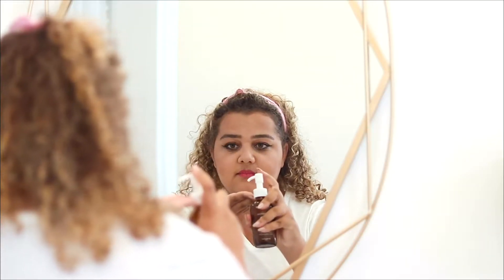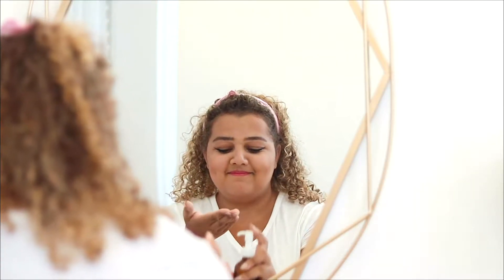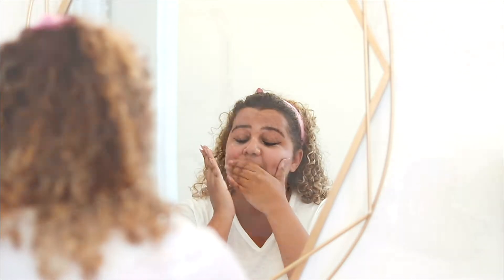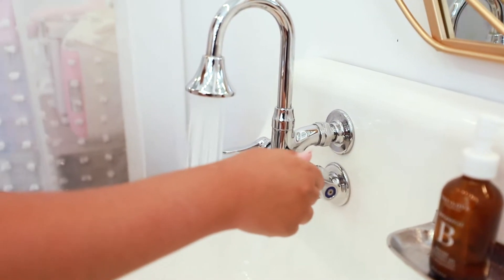Take one to two pumps of the cleansing oil and apply it to dry hands and a dry face. Massage it to remove all the dirt, debris, and all of your makeup, including your mascara and your lipstick. Then add a tad bit of water and continue to massage it.